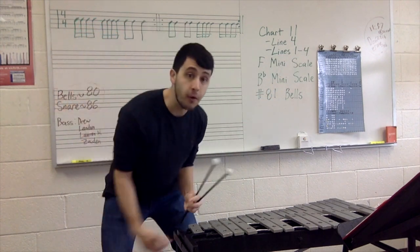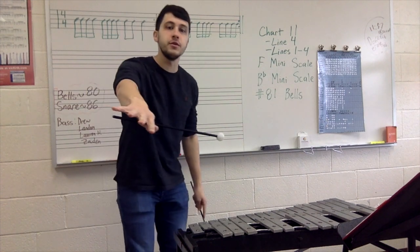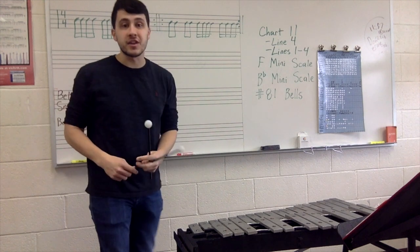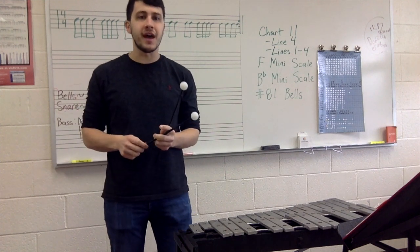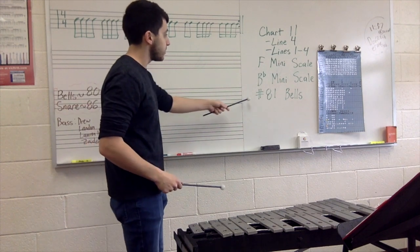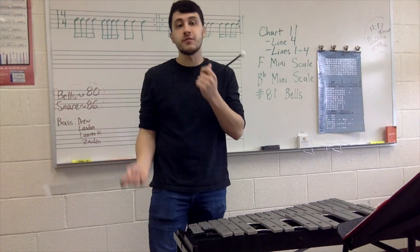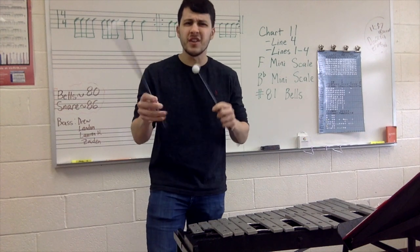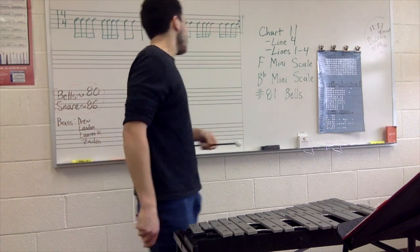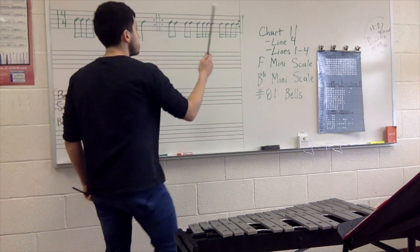Lines 1, 2, 3, 4 all together. We have the F minor scale, just to review with the key signatures, and then we're going to branch out to B flat minor scale, adding one more flat from that F major. And then we're going to end with number 81, which all of you know because it was your playing test from two weeks ago for your seating order. So get out chart 11.